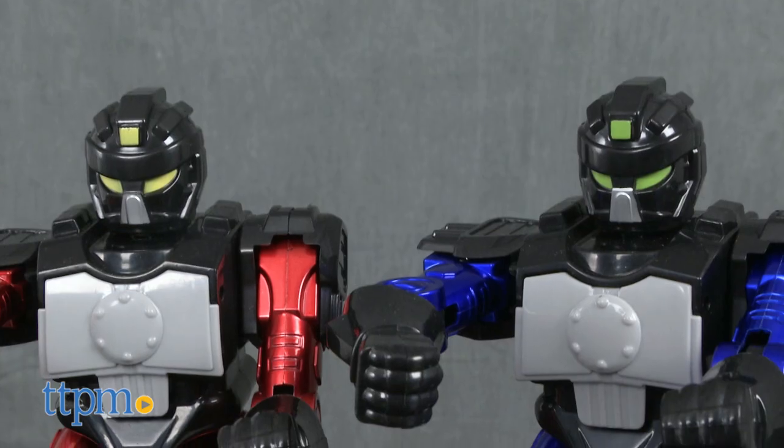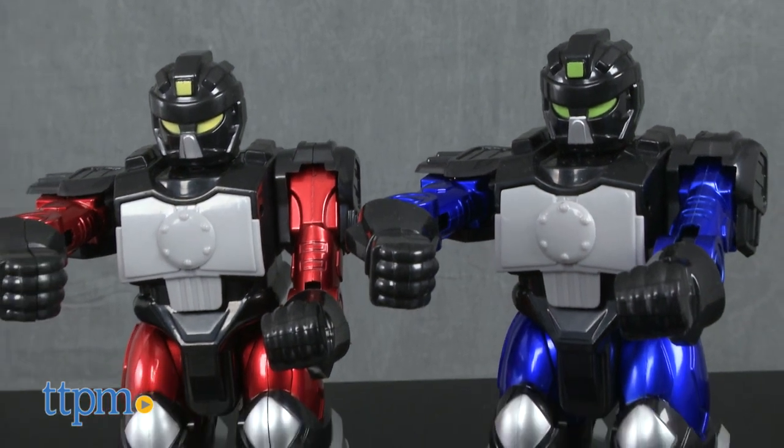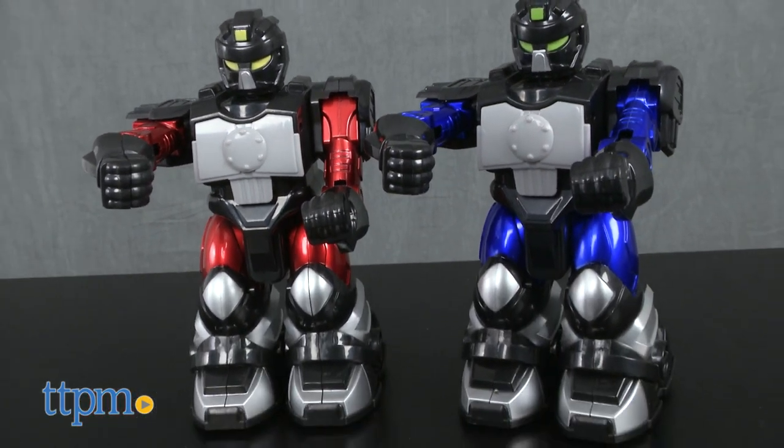Get ready to battle! Hi, I'm Laurie from TTPM here with the Sharper Image Battle Boxing Robots from MerchSource. This two-pack of robots lets two kids, or adults, go head-to-head literally.